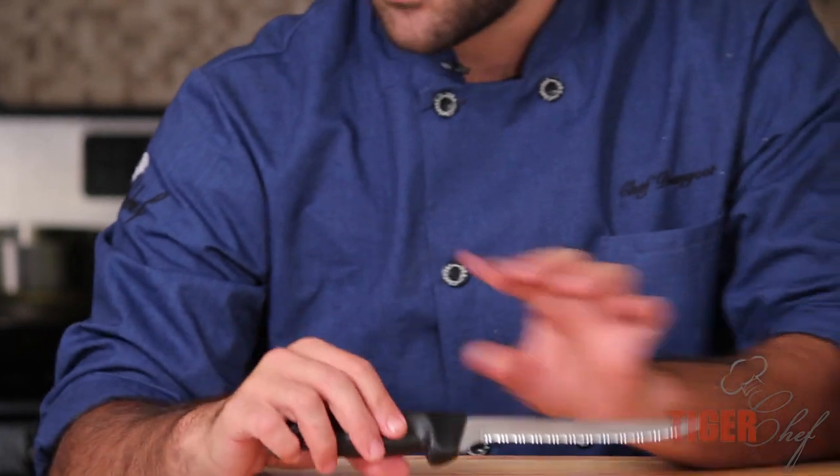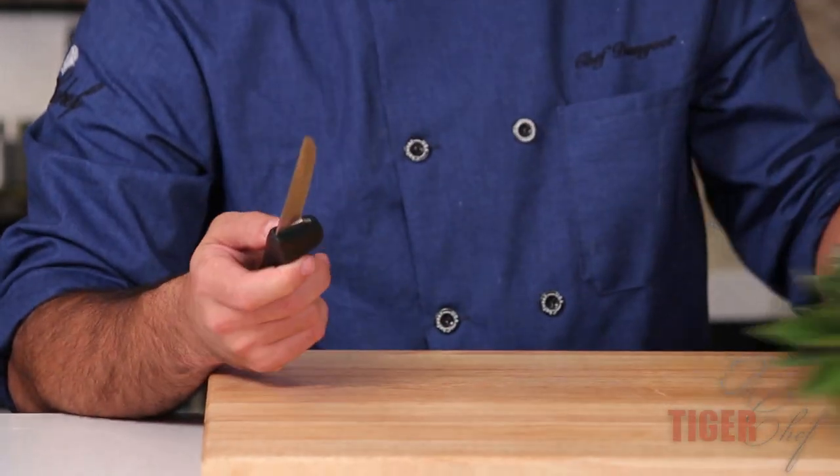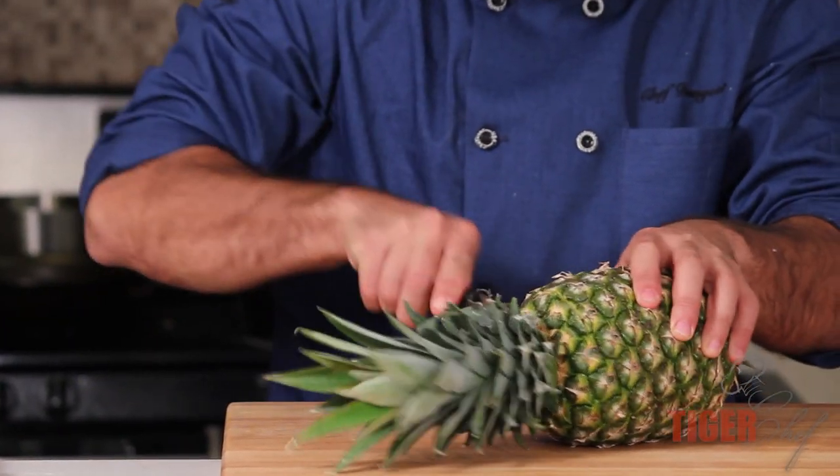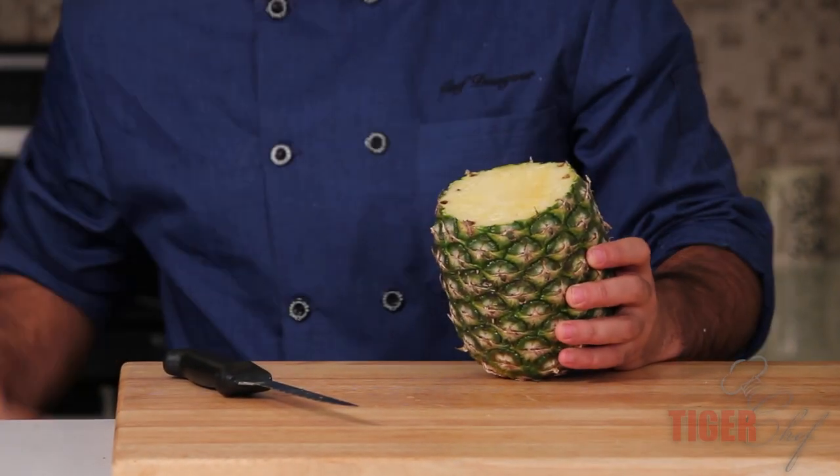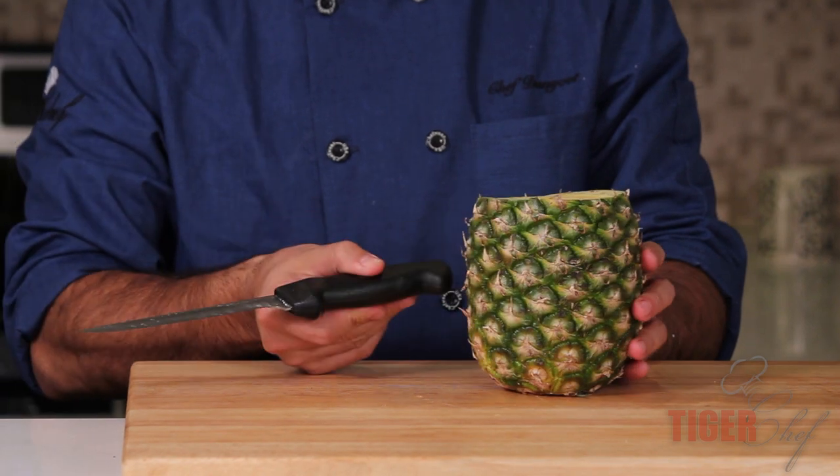Now again, I bought this knife just for this holster. But when I got the knife, it's an extremely, extremely sharp knife. I mean, I could cut through a pineapple with ease. This was like one of the toughest things I had around. So that's what I wanted to showcase with it.